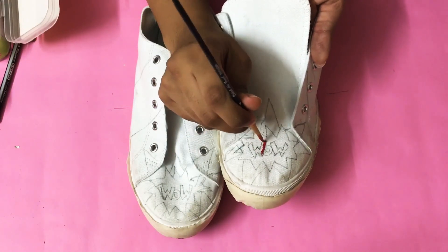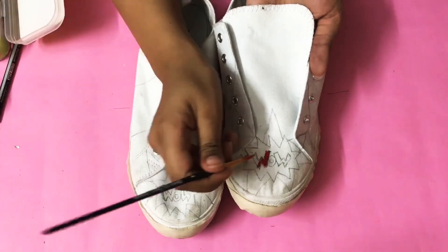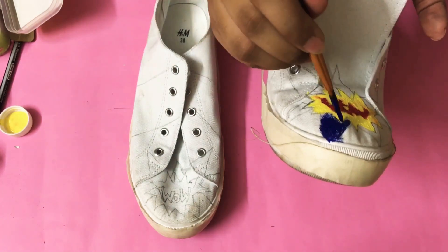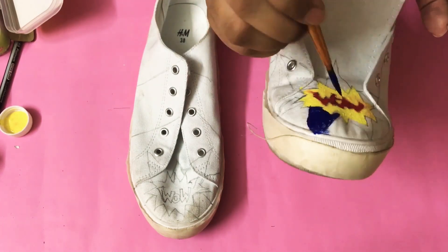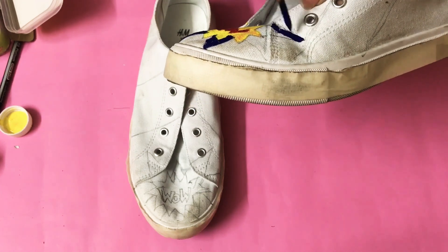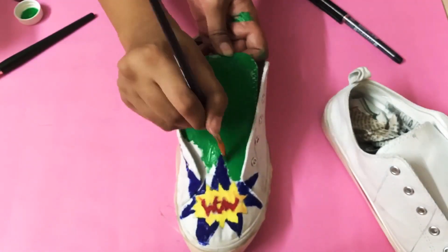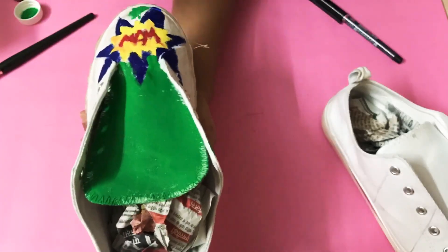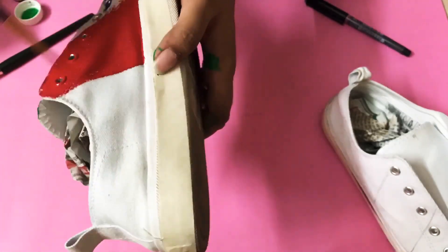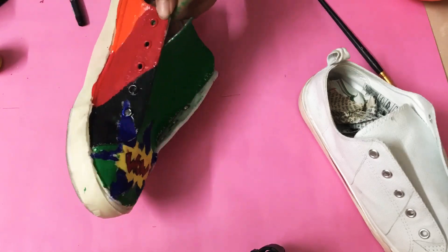Now with the help of a paintbrush and paints, start painting bit by bit. I know it looks a little messy right now, but it will all come together once the whole shoe is painted.